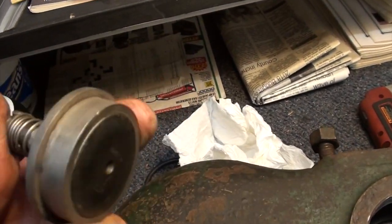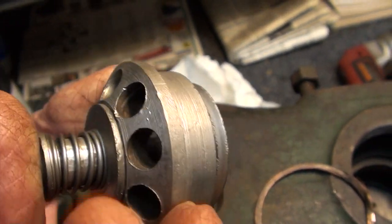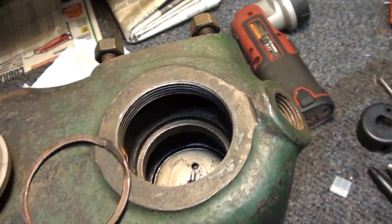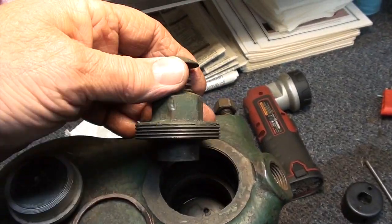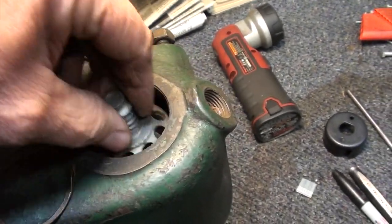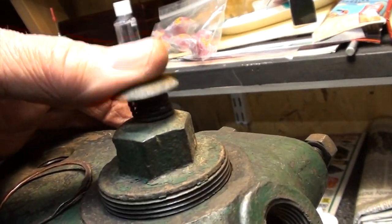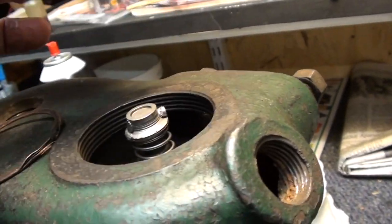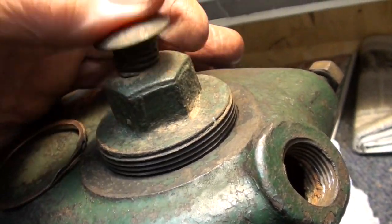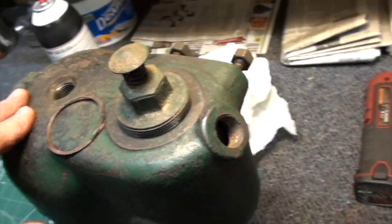The intake valve is in good shape. I'm not going to try to lap it or anything like that — I'll put it together and see how it runs. This cap screws down and tightens it in there. This is some kind of compression release that will actually push down and open that valve, so that's easy enough to get to the intake valve if it does need further attention.